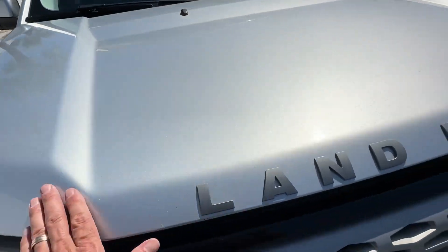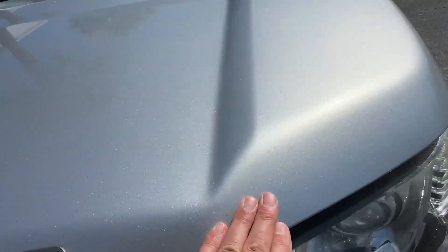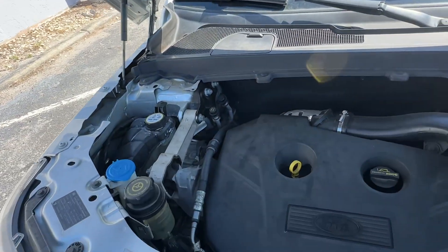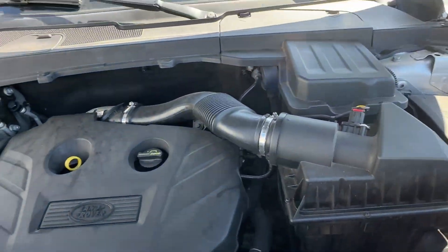The front hood looks fantastic, really no major blemishes whatsoever. Take a quick look under the hood — very quiet, very clean, what we want.